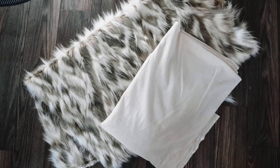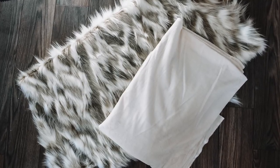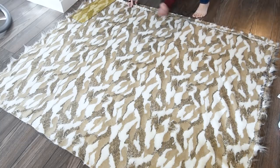I used a yard and a half of faux fur fabric and a yard and a half of minky fabric. I found my fabric at fabric.com and I'll leave a link down in the description box below for other sources of really beautiful faux fur fabric.